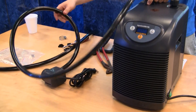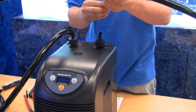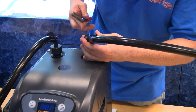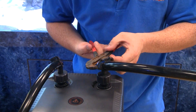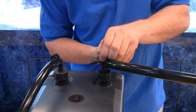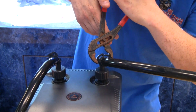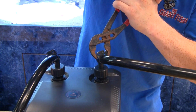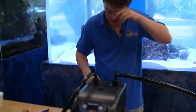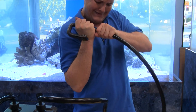So the in is done — pump into the chiller. Now we're going to do the out, same kind of thing. We're going to take one of our hose clamps, put it right on there, and tighten that nice and tight so we have no leaks. On the other side we're going to very simply use the tube return.